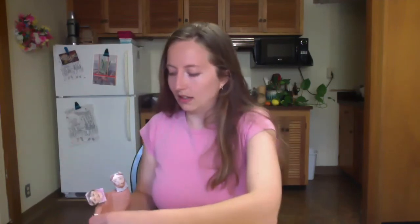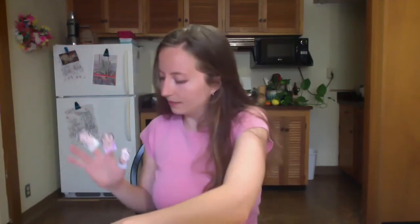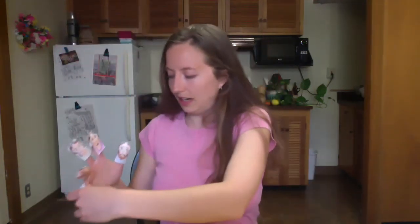We're going to make five of these — one for every finger: our thumb, our index finger, our middle finger, our ring finger, and our pinky finger. Once we have all of these done, we're going to have our own finger puppet family. Here are the finger puppets that I made for this project: I made a daddy finger, a mommy finger, a daughter finger, a kitty finger — meow — and a doggy finger.